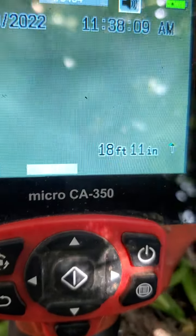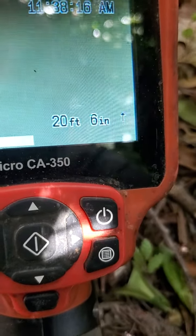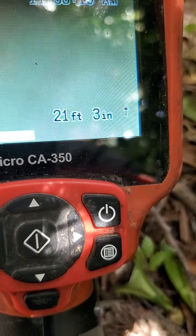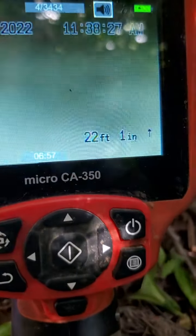We're still in the belly at 20 feet. Looks like we're even deeper. It's finally coming out of the belly. We've got about a seven foot belly.